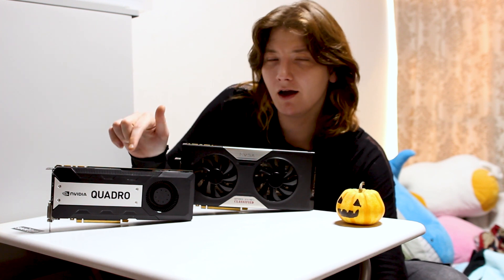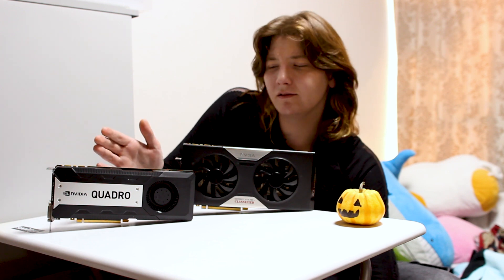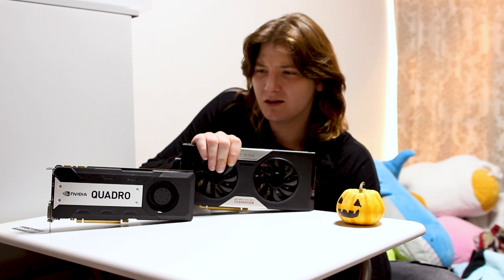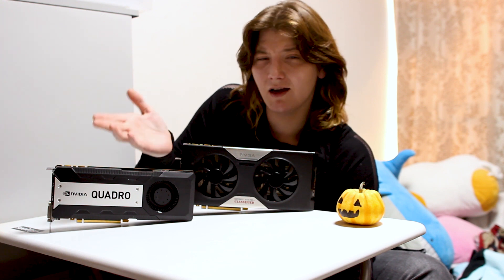So, don't get a Quadro K6000. These things are really expensive — even $200 would probably be too much for this, because you can get a 780 Ti for $120 to $150. No more Quadro card.